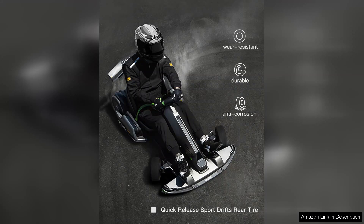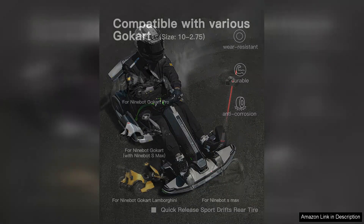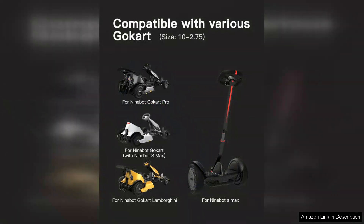Safety is paramount and the Steyr Electric Go-Kart Pro doesn't disappoint. Equipped with a solid frame and a reliable braking system, riders can feel secure while enjoying their ride. The optional speed limiter is a thoughtful feature, especially for younger drivers, allowing parents to set a maximum speed for added peace of mind.